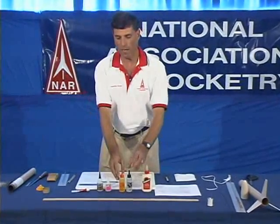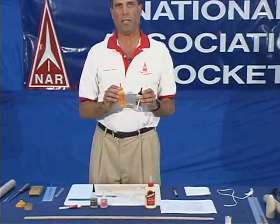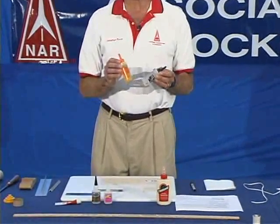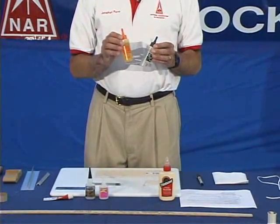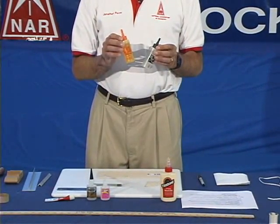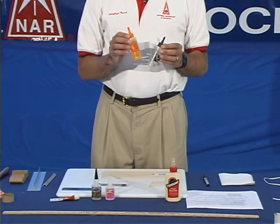Another type of glue are epoxies. Epoxies come in two parts. You have to mix equal amounts of each part together to form the glue — it's very important to use equal amounts. The types are 5 minute, 15 minute, 30 minute, and 1 hour setting glues. We recommend that you use 15 minute or 30 minute setting glues.